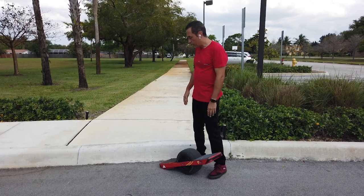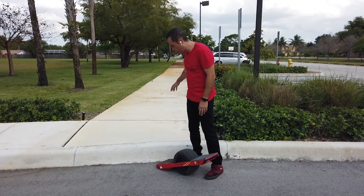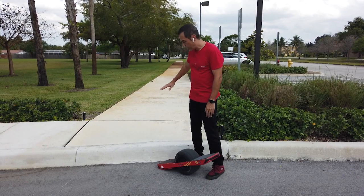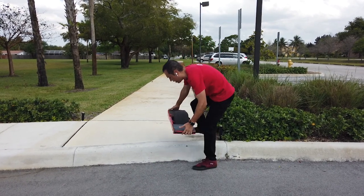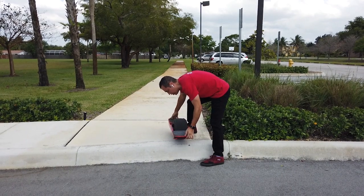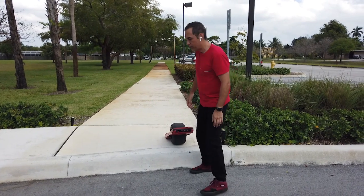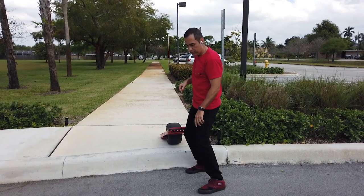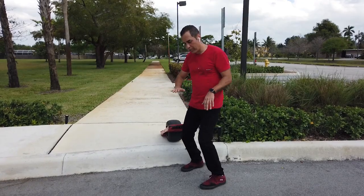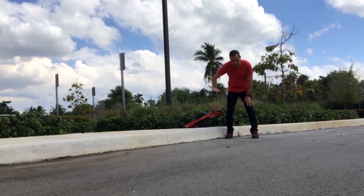Your tail won't slap, and you do a nice easy curb drop. What you want to do is roll up to the curb, approach it, and you're actually going to press the nose down a little bit as you come off. Right as you're about to hit the edge, you push the nose down. You're not leaning down — you're just going to kind of tuck the nose down a little bit, almost use your hips and push it a little bit, because you want to create some distance so your tail clears before you hit.